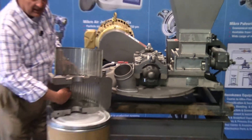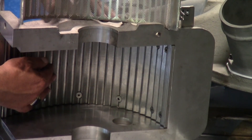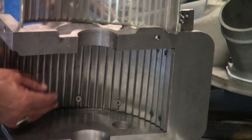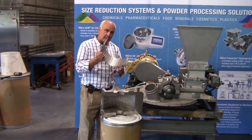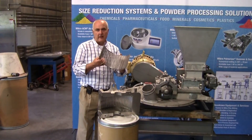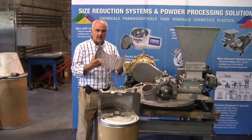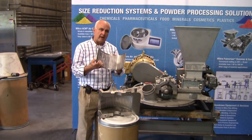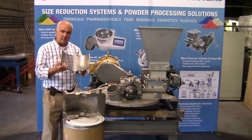Material is impacted by the hammers and hits the multiple deflector liner, where it is deflected back into the hammer path for further size reduction. And finally, at the discharge of the mill, there's the screen assembly. The screen assembly can be supplied with various perforations and perforation hole sizes, so that we can produce a wide variety of particle size distributions in a high-speed hammer mill like this.